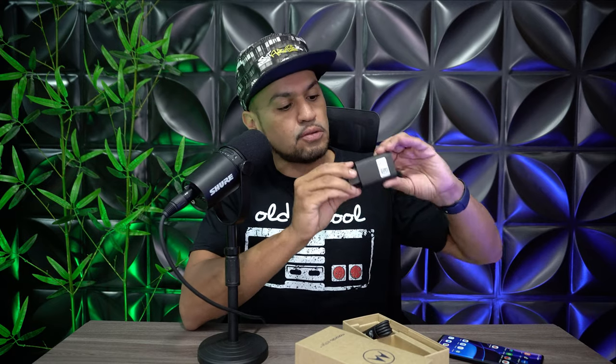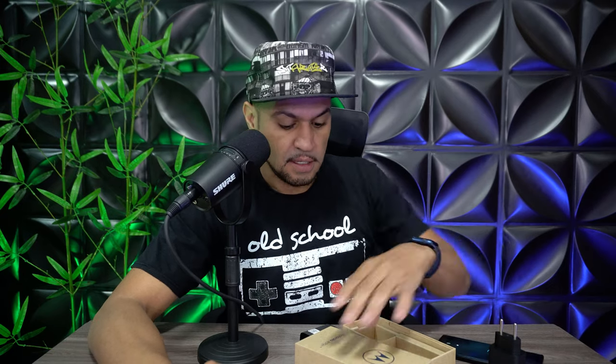Vem o carregador de 68 watts. Olha só, vou abrir aqui para vocês — 68 watts esse carregador aqui. Muito rápido para carregar o smartphone. Já já a gente vai falar para vocês em quanto tempo carrega na parte de bateria. Se você quiser assistir o vídeo picadinho, lá na descrição tem o tempo de cada processo. Bateria, desempenho — vocês vão ver tudo lá. Também vem o cabo USB tipo C, duas pontas, e manuais com instruções e chavinha.